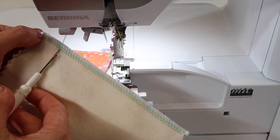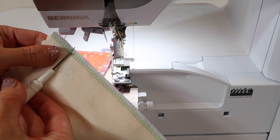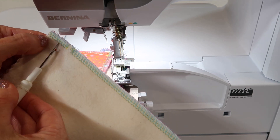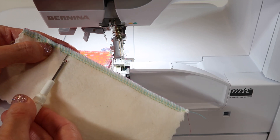If you just take your seam ripper and go ahead and slide under not just one, but both of the needle threads, and go ahead and just snip all the way across every three to four stitches.